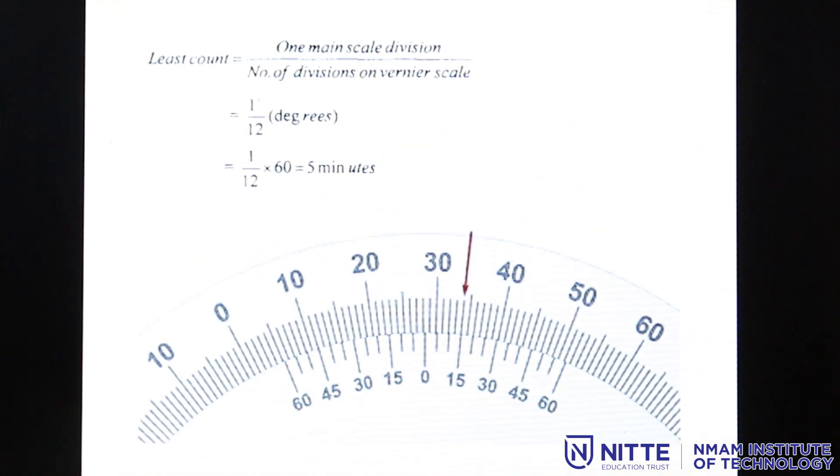Now let us look into the least count of the bevel protractor. The least count is defined as the smallest division on the main scale divided by the number of divisions on the vernier scale. The smallest division on the main scale is 1 degree. On the vernier scale, 1 degree is divided into 12 parts, making each part 5 minutes — that is, 60 minutes divided by 12 equals 5 minutes.